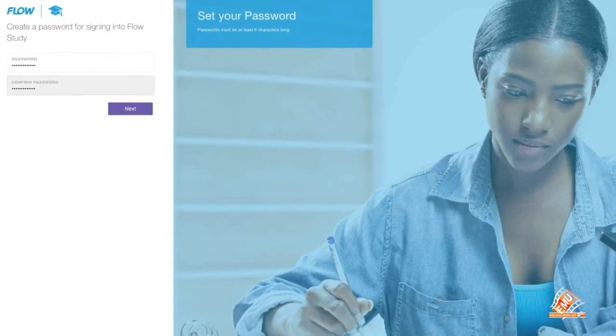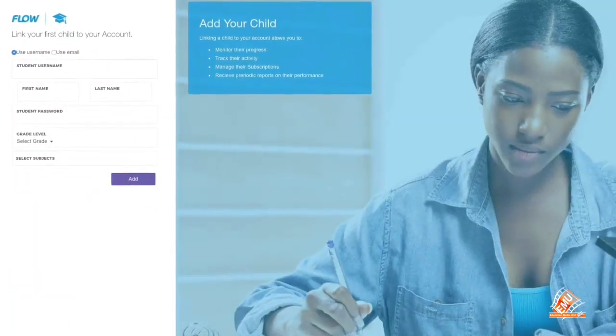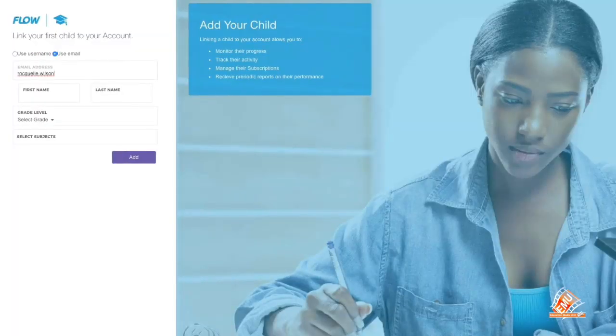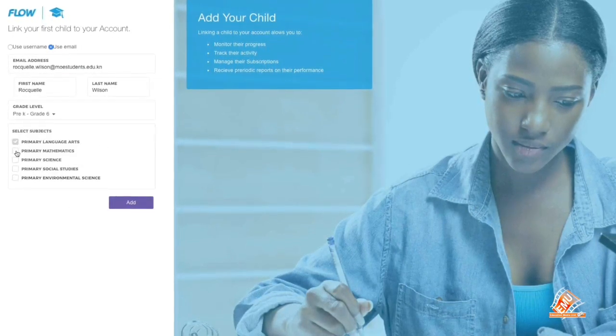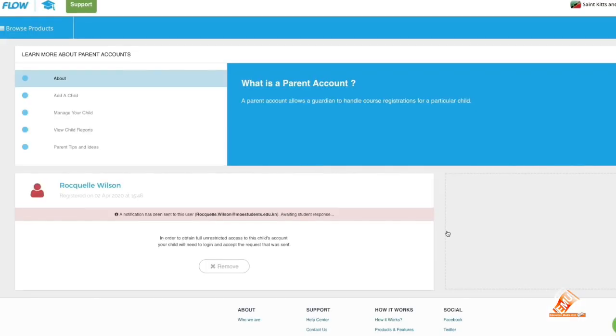Step 8: Select your country. Step 9: Link your account to your child's account by selecting Use Email. Step 10: Enter the email address given to you by the school and the password. Congratulations, you've just signed up as a Flow Study parent.